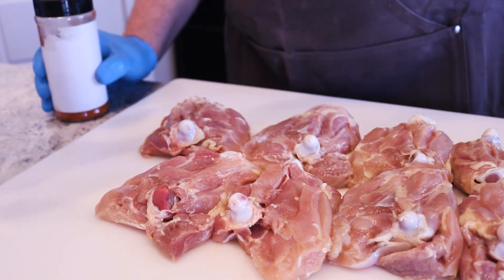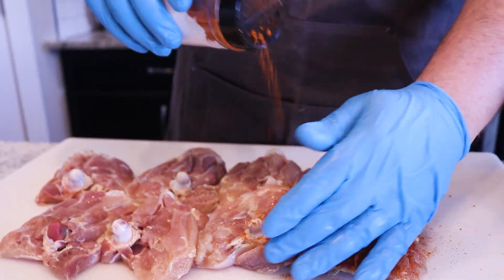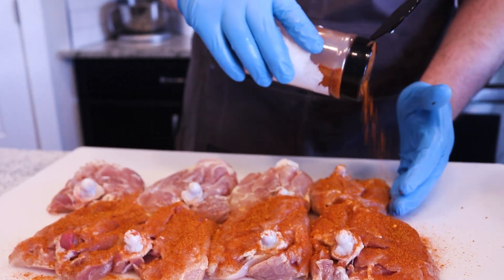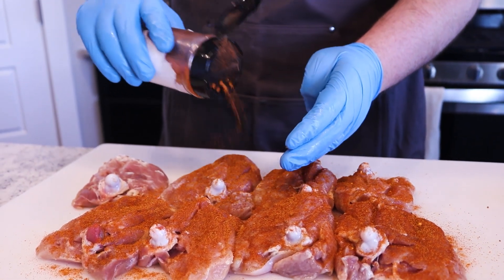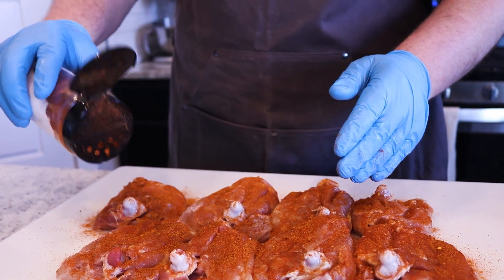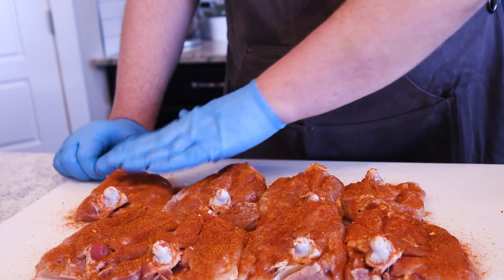Once I get the skin back on I'm going to hit it with an all-purpose barbecue rub — I like the Yard Bird by Plowboys. We'll put a link in the description to that seasoning. In competition I like this combination because you want that judge to remember your chicken — if they can't taste the chicken after yours, that's a success. Obviously you don't want to heat them out too much, but you want them to remember your flavors. I've found chipotle and then a good barbecue rub is a great combination.